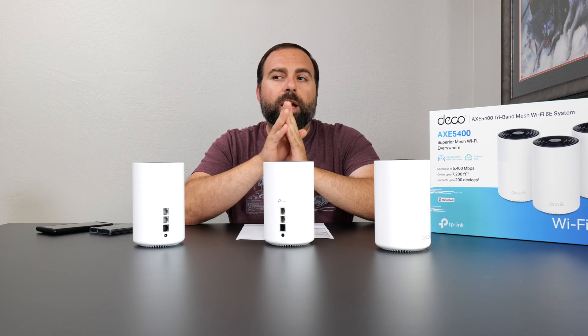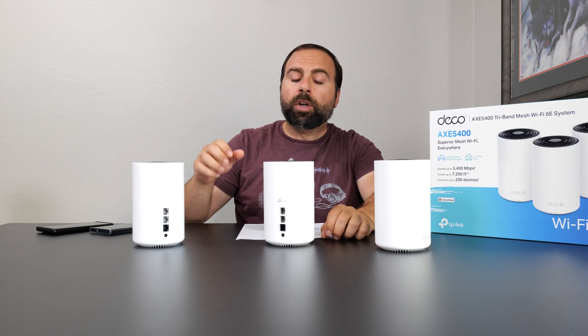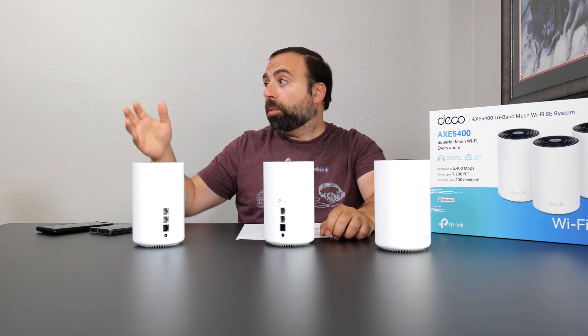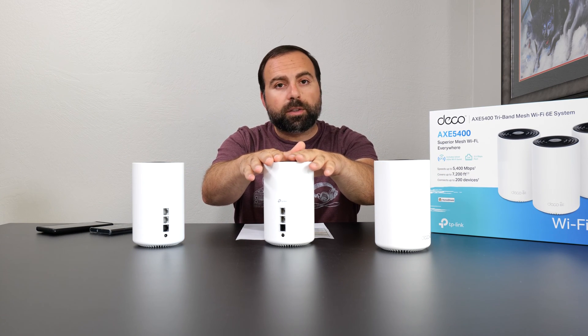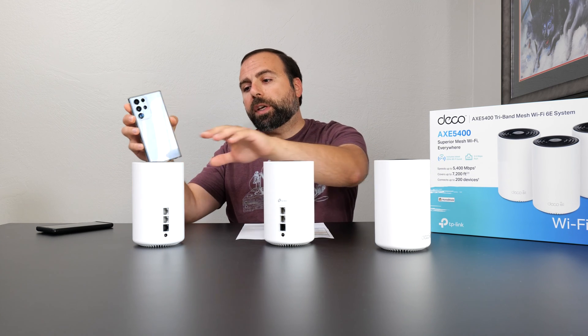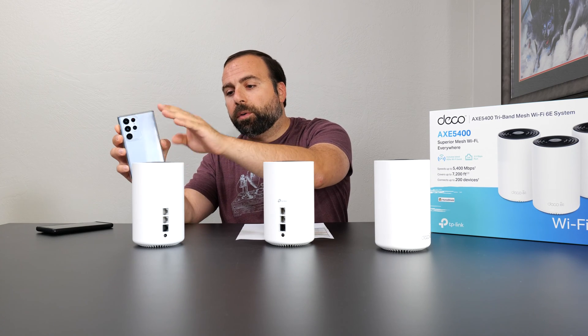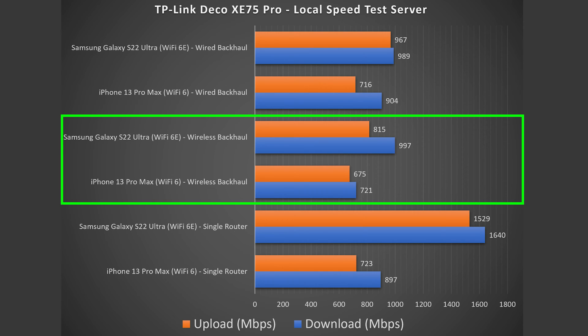Moving on to wireless backhaul — same as wired, except there's no Ethernet cable between nodes. The primary node is connected to the modem, and secondary nodes communicate wirelessly. I ran speed tests off the secondary node: phone to secondary to primary to server. Wireless backhaul performance is very, very good for this mesh system, and that's really thanks to its 6 gigahertz dedicated backhaul channel.